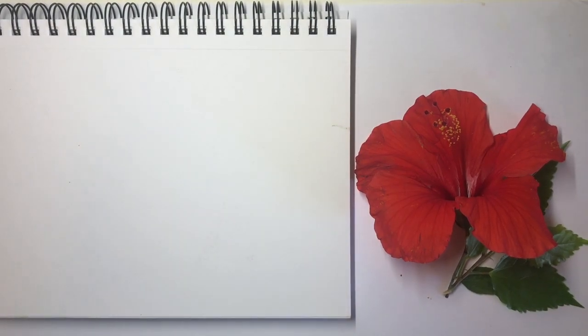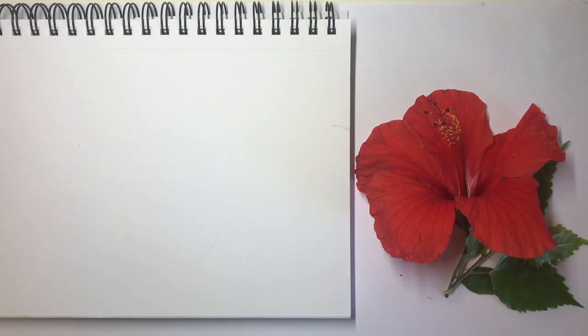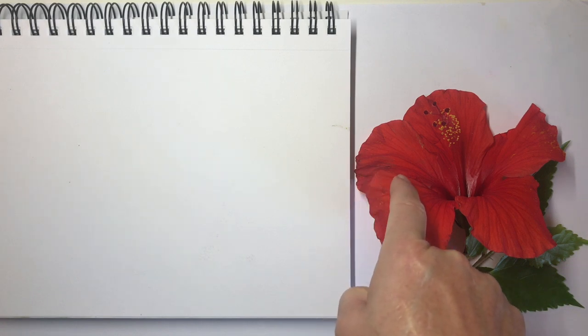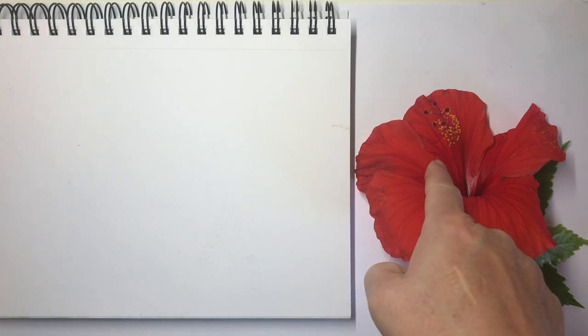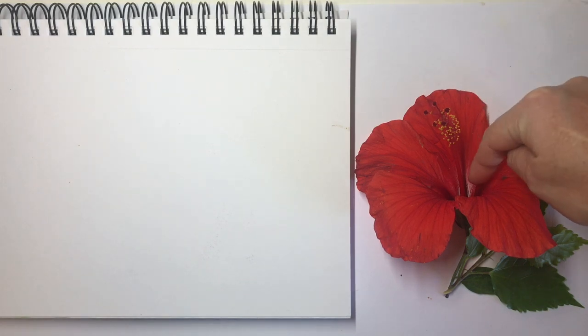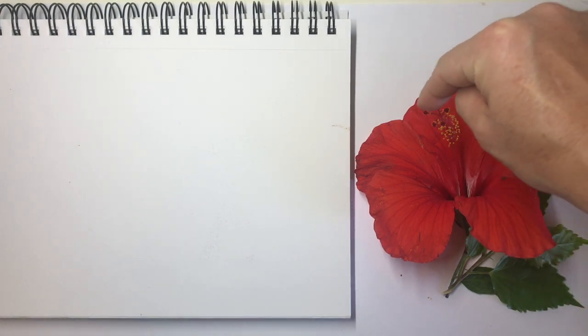Now we're going to draw this using contour drawing, which means we're going to look for the outside edges and the most important lines. We're going to use our finger to trace the lines that we see. Look at your flower and notice the lines that make up your flower. My finger is tracing the lines I see and noticing how the petals have these little wiggles, and how that one overlaps there. And here we've got the pistil coming out, and the stamen and the stigma there.